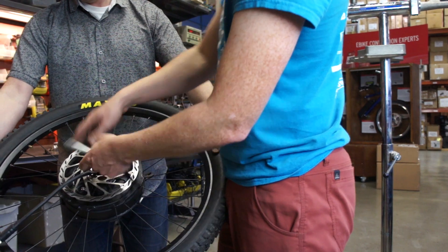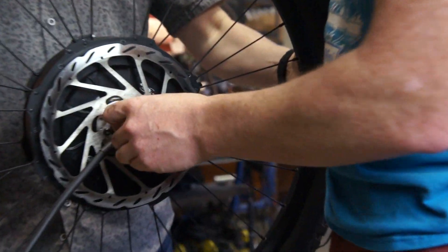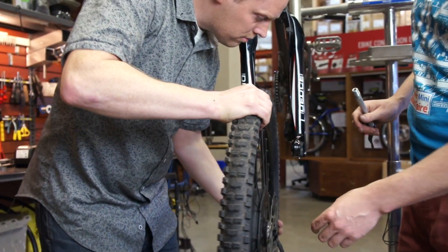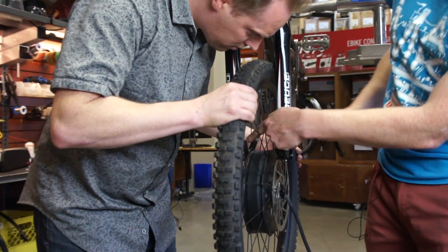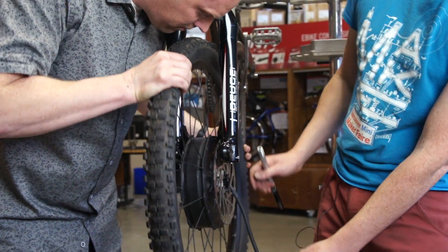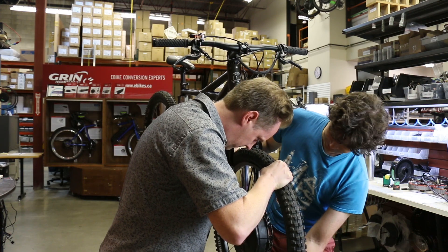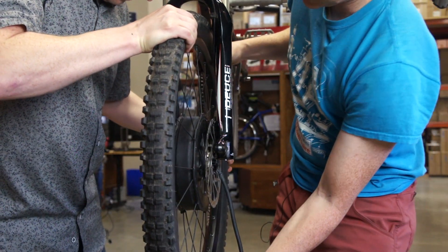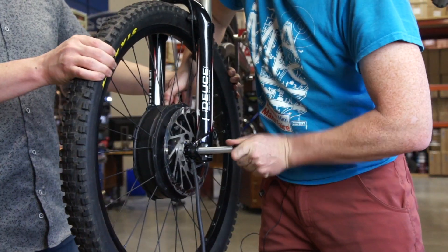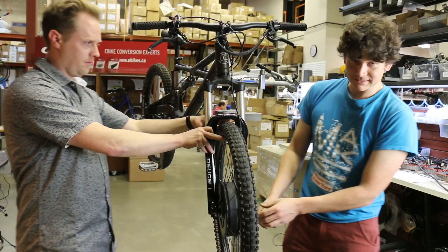We can double check that the spindle fits perfectly inside it. The next step is simply to mount this inside the fork like you would any hub. The only detail to pay attention to is making sure that the torque arm is pointing up on the right side of the fork and the cable exits are coming down on the other side. You need to align the disc rotor, and then it should simply pop right into the opening of the fork, and the axle spindle will just slide right through.